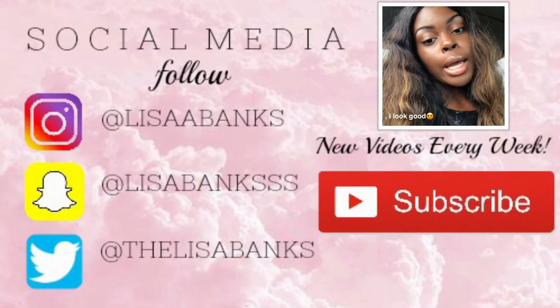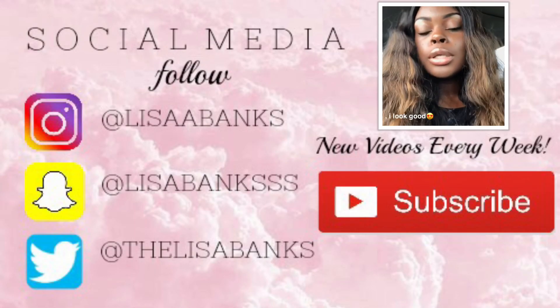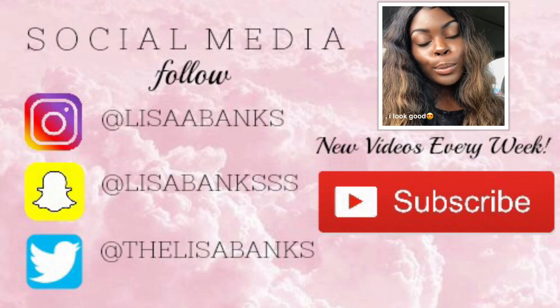If you liked the video, make sure you like, comment, subscribe, and follow me on my social media — everything will be in the description box down below. Let me know what videos you want to see and I'll get them out. I'm just putting on my makeup now.